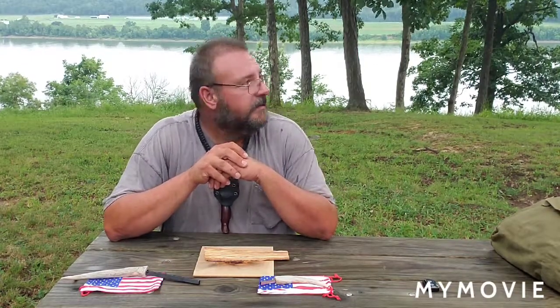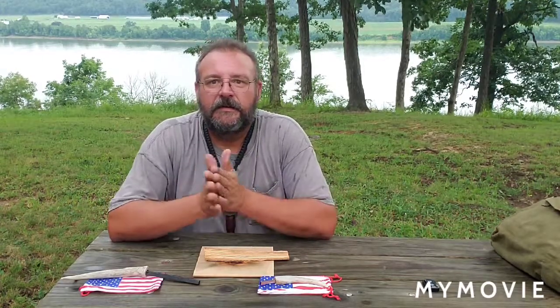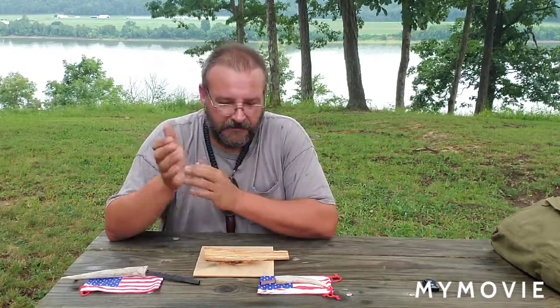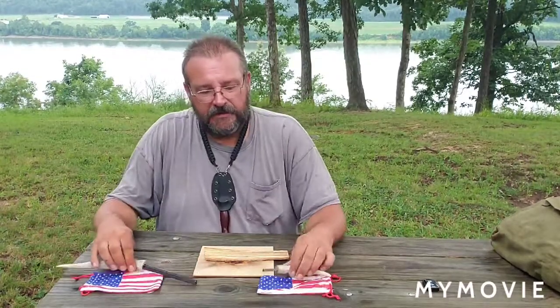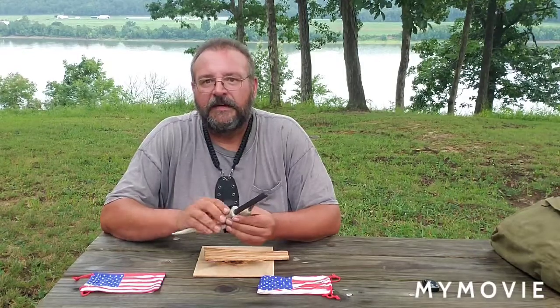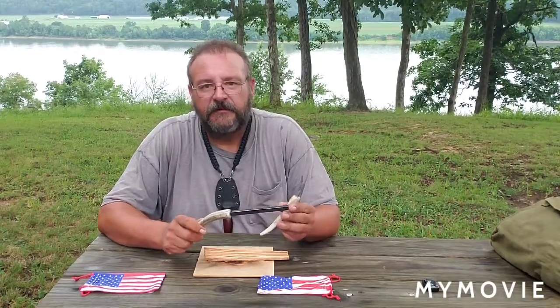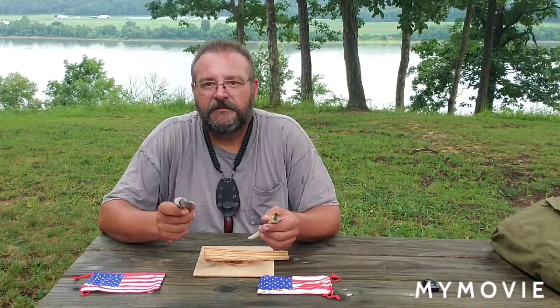Hey, good morning everybody. Kind of starting to rain here — trying to get out here early and do a Fatwood Friday for y'all today. I'm gonna be using my striker sent to me by Redneck Renegade, with a Nathan 407 El Cuatro ferrel rod.